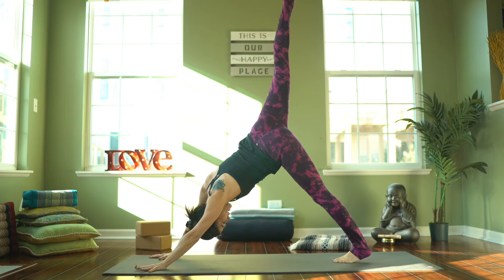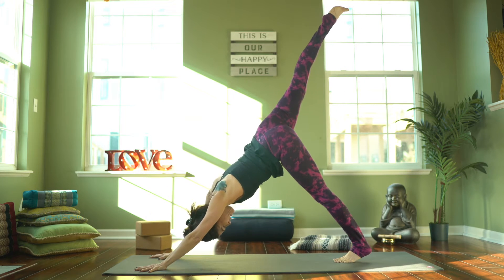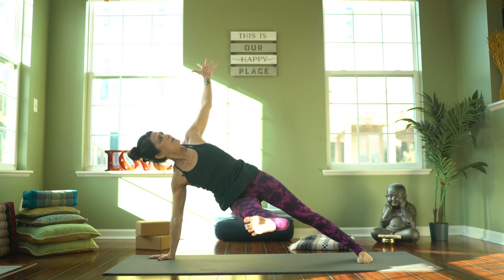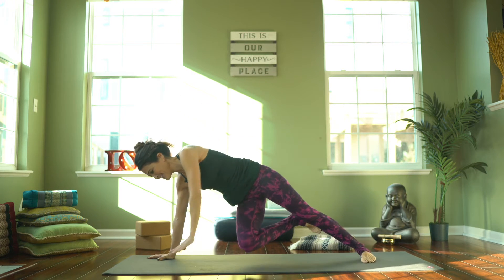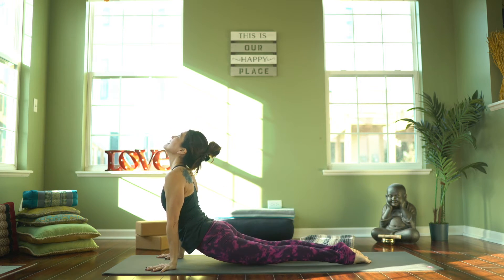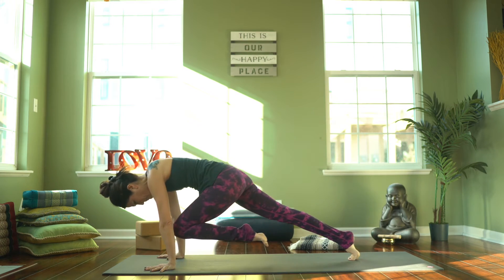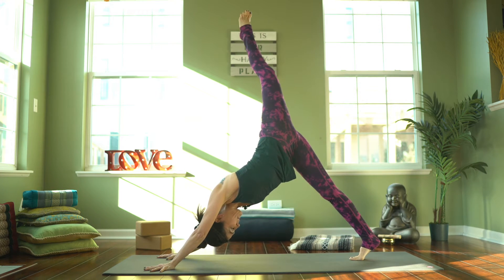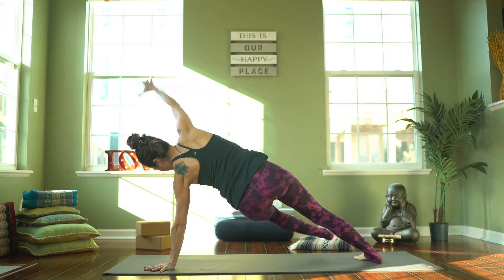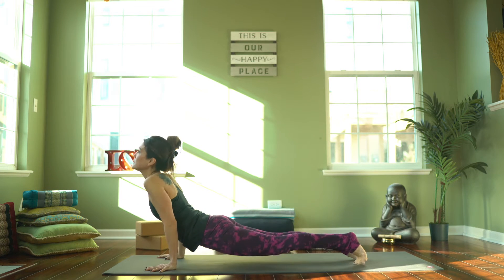Inhale, take it up. Exhale, cross it under, kick through. Maybe we'll challenge ourselves this time — leave that foot hovering. Inhale, up. Exhale, release. Up dog, to down dog. One more time, left leg — take it up. Exhale, knee draws in. Inhale, up. Exhale, cross over, kick through. Maybe balance here — lift that leg up a little higher. And exhale, come back to plank. Find your way back to downward facing dog. Take a few breaths if you need to. Child's pose right here.